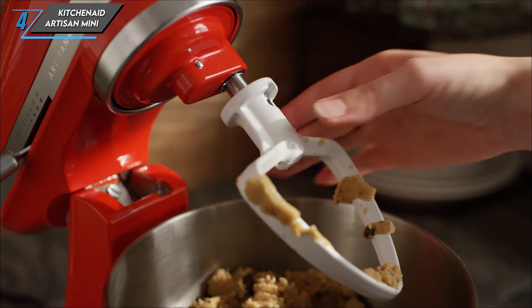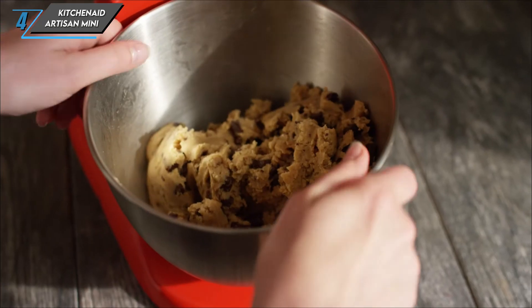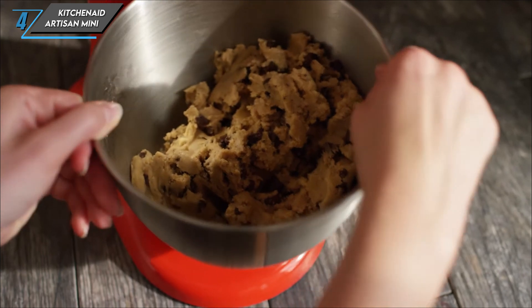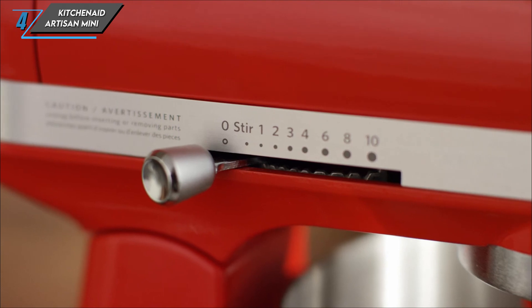That's our comprehensive review of the KitchenAid Artisan Mini Stand Mixer. If you're ready to elevate your baking game without sacrificing precious kitchen space, be sure to check out this mighty little mixer.